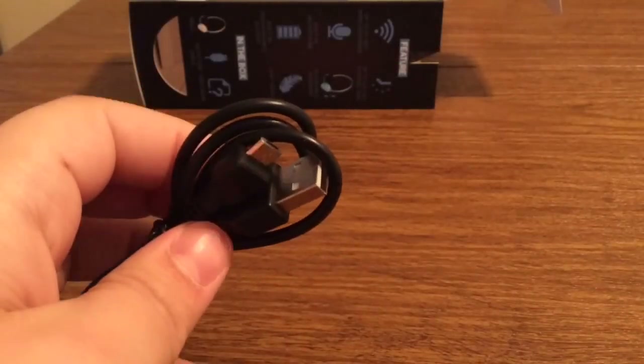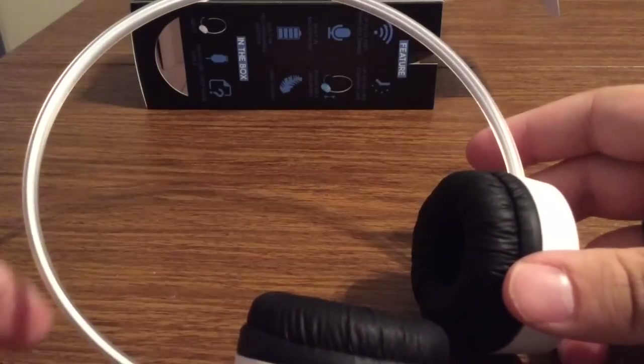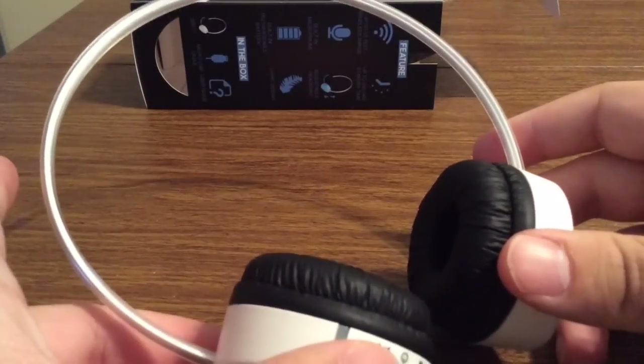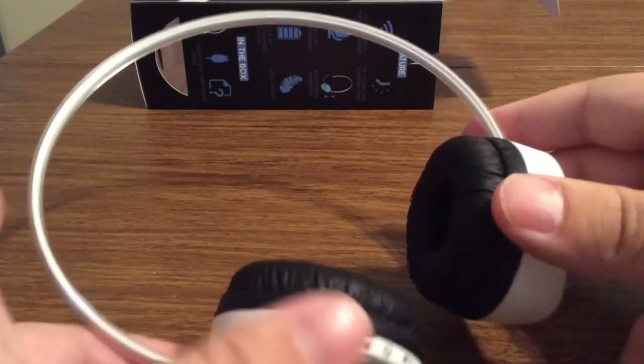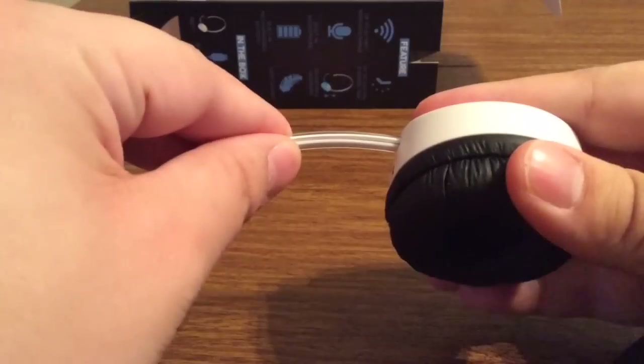Next we get the charging cable — this is a standard USB to micro USB. Next we get the headphones themselves, perfect and in pristine condition. As mentioned, they are adjustable. To adjust them you just pull the headphones in and out, and same with the other side as well.